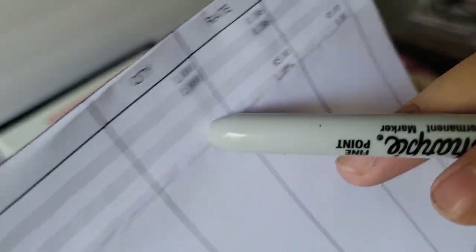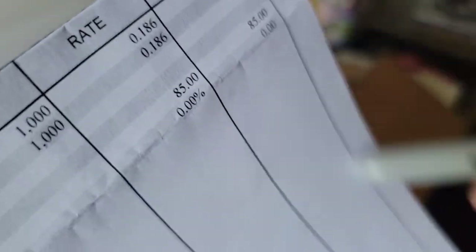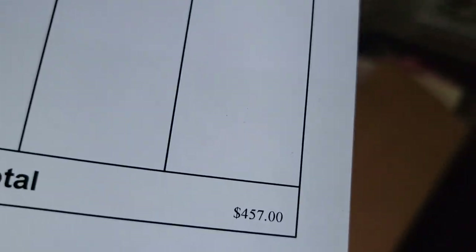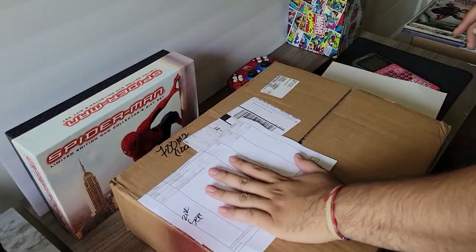Shipping combined was $85, bringing the total to around $372 plus $85 — so around $457. Now I'm going to go through the math as to why I did that.